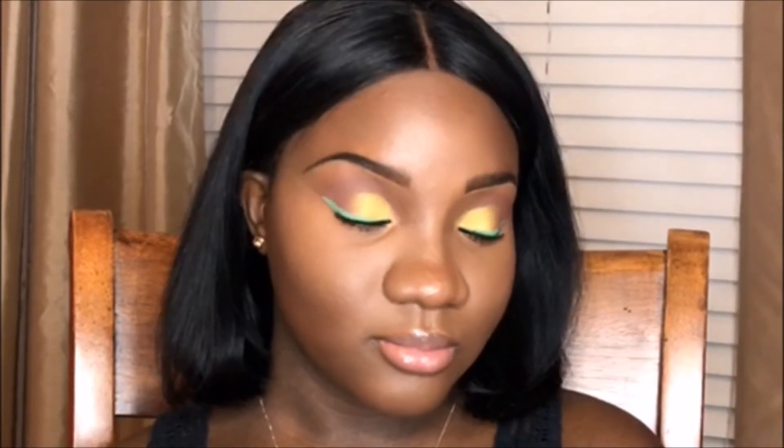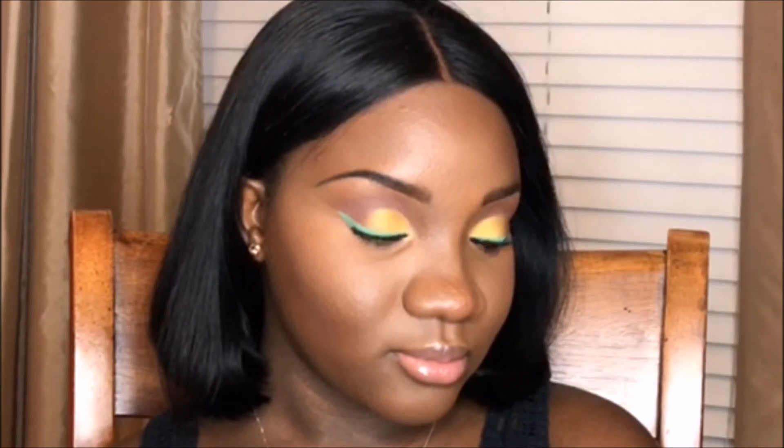Hey y'all, it's Keelonda and I'm here with a sunny summer sleigh collaboration with Dana. Her channel is called LaBelleDana here on YouTube. Please check out her video — I'll link it down in the description box below so you can see the way she created this fabulous cut crease. She is so beautiful and talented, so please tell her that Keelonda sent you.